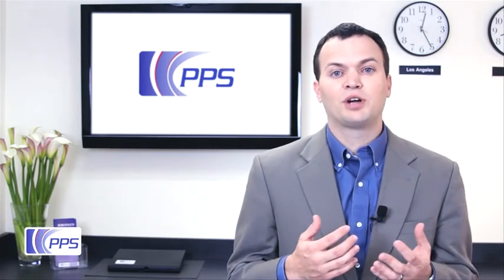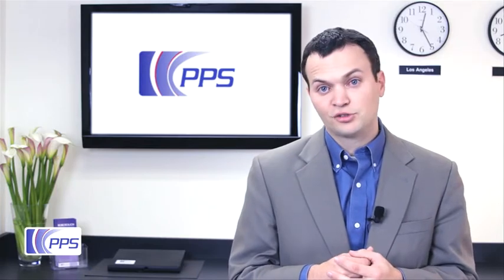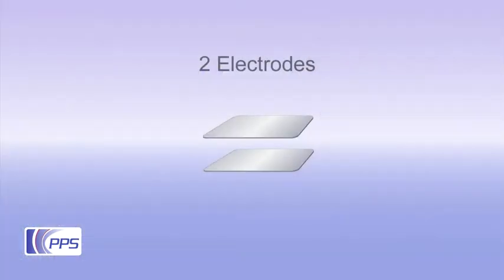The underlying principle behind PPS tactile sensors is the electrical property of capacitance, which is the ability of an object to store an electrical charge. The capacitance between two plates depends on the distance between them. In a capacitive tactile sensor, applying force causes the electrodes to move closer together and changes the capacitance.